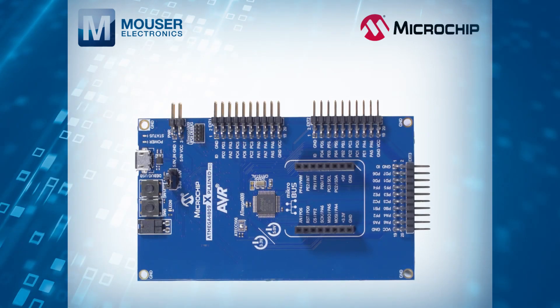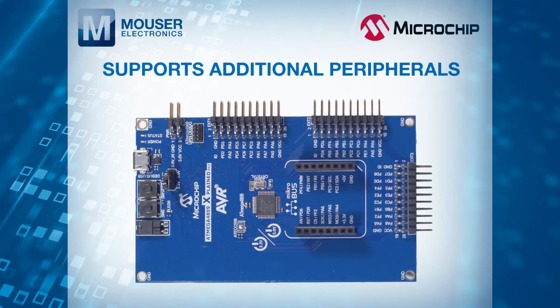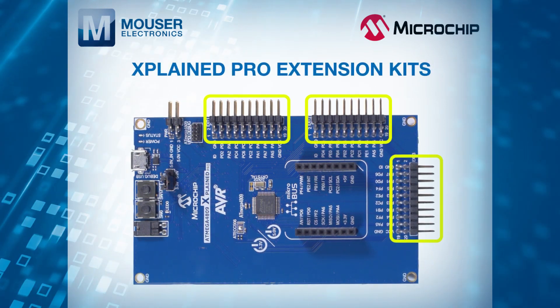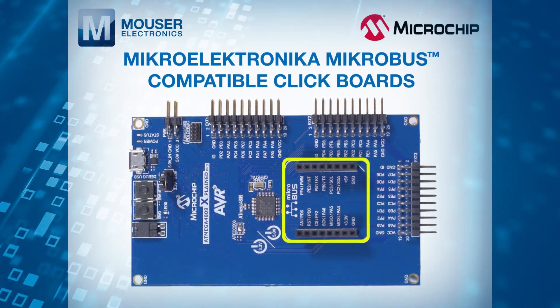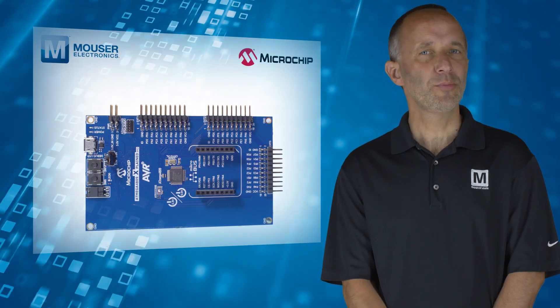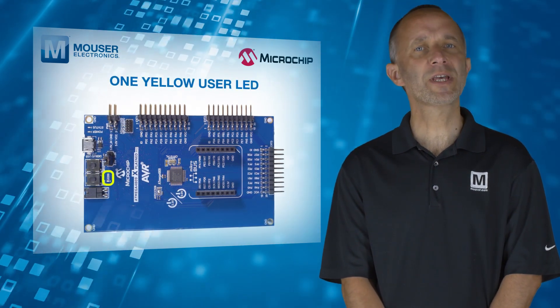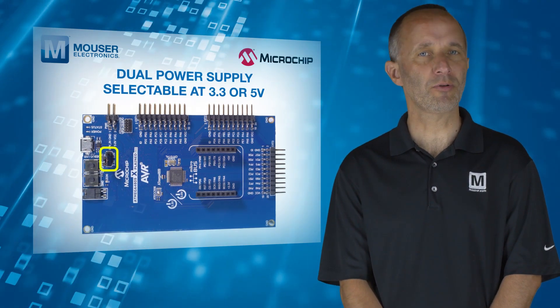The kit includes an onboard embedded debugger and supports additional peripherals to extend the features of the board, such as Explained Pro Extension Kits and MikroElektronika MikroBUS compatible click boards. The board also features user and reset buttons, one yellow user LED, and has a dual power supply selectable at 3.3 or 5V.